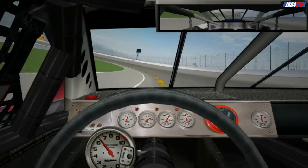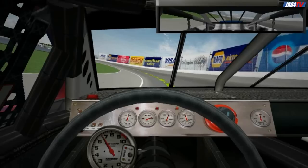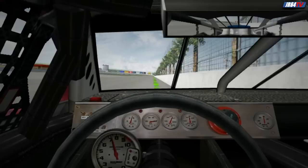As you get to the apex of turns one and two, you'll be going right around 150. Get back into the throttle just enough to keep a gentle climb in speed until you're about halfway through two, when you'll want to be back to full throttle. Coming off turn two, your momentum will bring you out to the wall. If you've done well, the car will stop drifting just short of it.